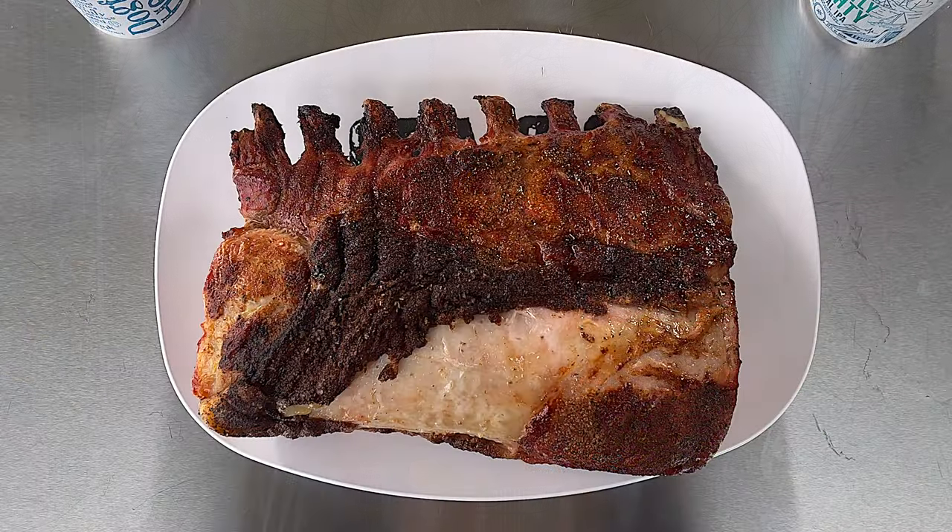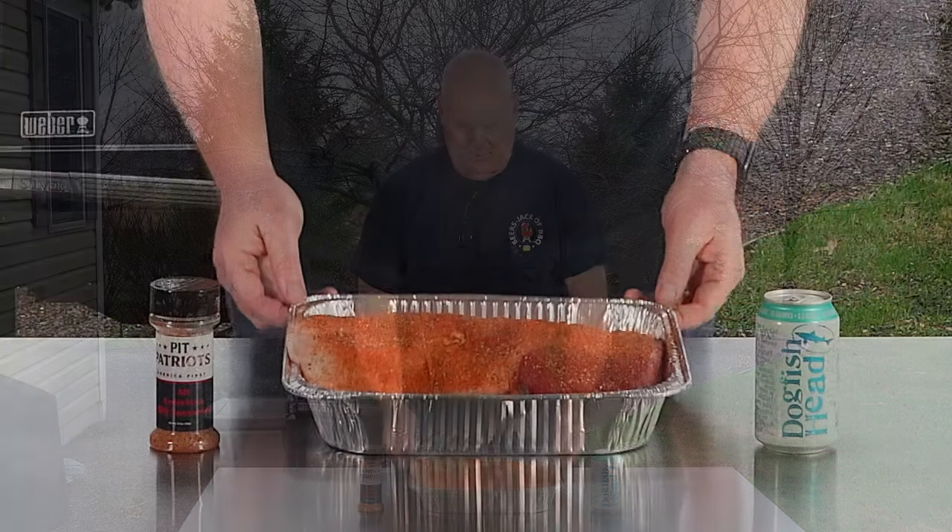Hey, welcome to another sort of beer's jacket barbecue. Check out the rack of pork we did on the Rectech. The man behind the camera is Jack. I'm Craig. Today we've got a rack of pork going.